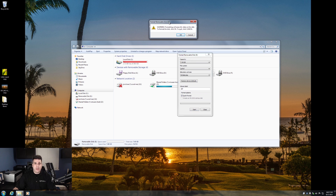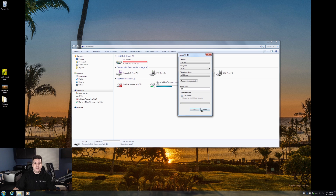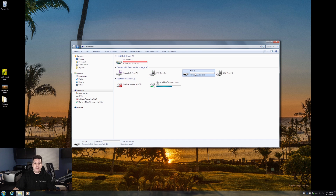Go ahead and click Start. It's going to give you a warning that you're going to format and erase all your data. Go ahead and click OK. And that's it — it is done. You can go ahead and hit the Close button. Now the drive is usable, and it will be usable on a Mac or a PC.